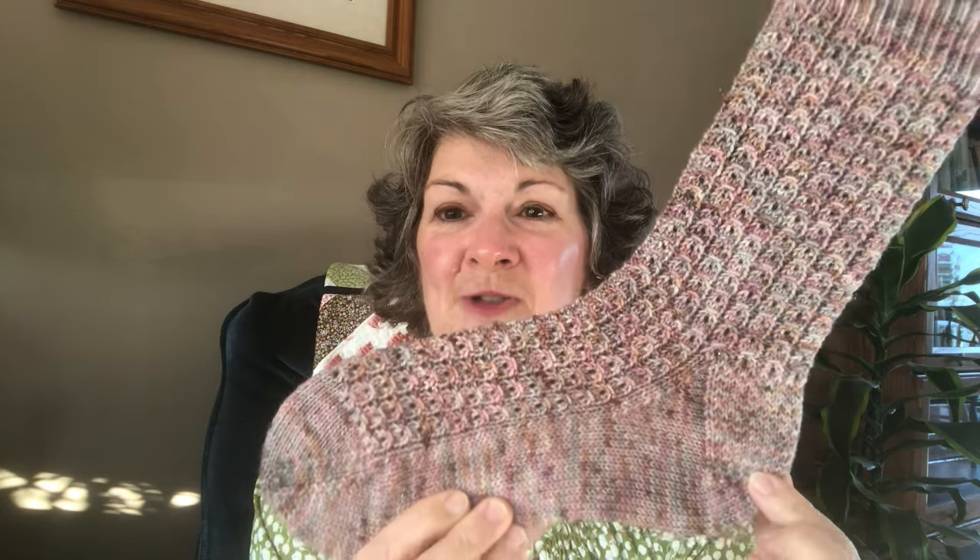The second collection took us on a trip along the Cornish coast and we began in a shell cottage with the Shell Cottage Socks. I knit these from some Flock Fiber Hoarfrost Fingering, which is their metallic base, in the Tea Room colorway. We see a one by one twisted rib cuff and then this lovely textured pattern that runs down the entire sock. We have an eye of partridge heel and then I did my usual rounded toe.